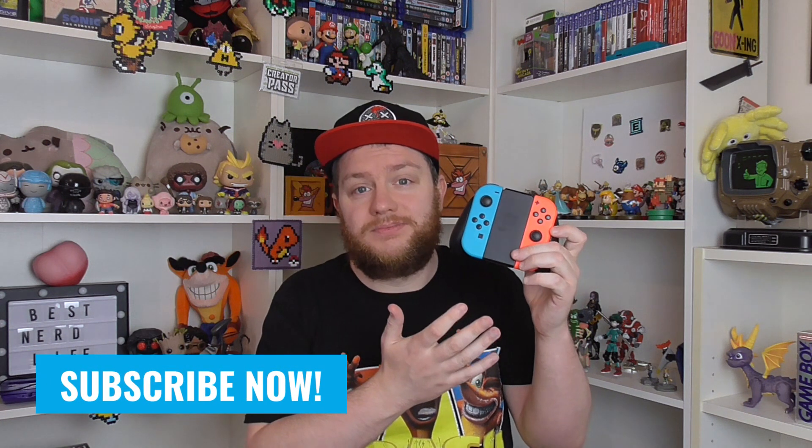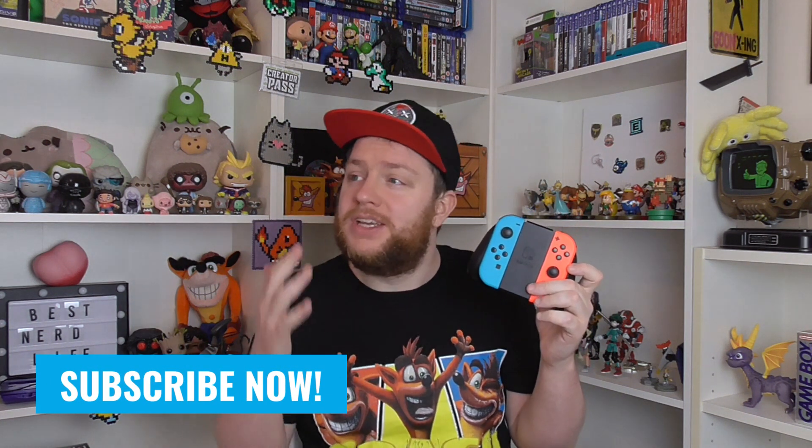Hey guys it's Jamie from Best Nerd Life. I really enjoy using my Joy-Con controllers. I know that's not the case for everyone — some people want a traditional controller setup, and just ramming the Joy-Cons into the grip thing that you get with your Switch just isn't good enough.